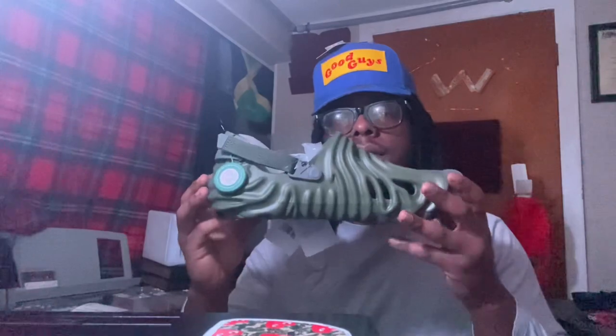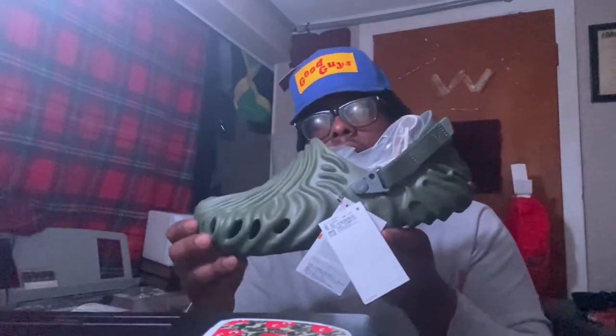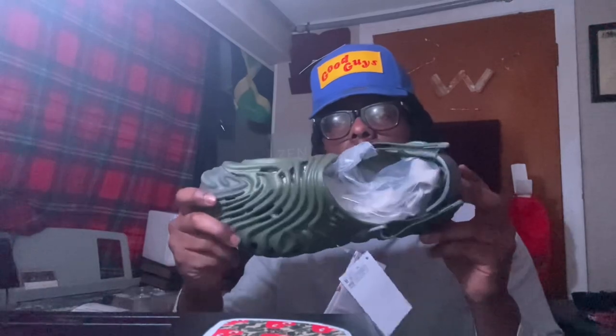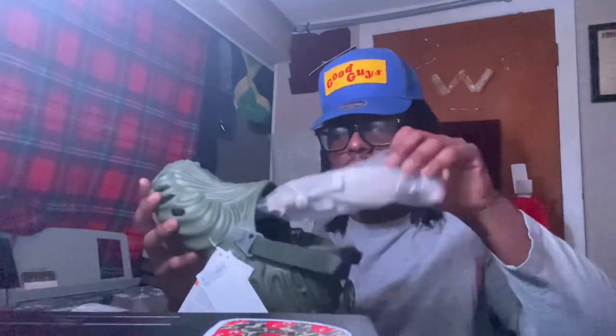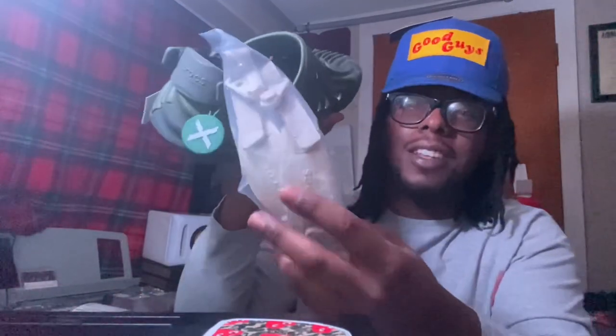See this toe tag right here — key detail. That's the first shoe. The second shoe right here — another StockX verified tag, just so y'all know it's real. Can't do the fake things, cannot do the fake things.